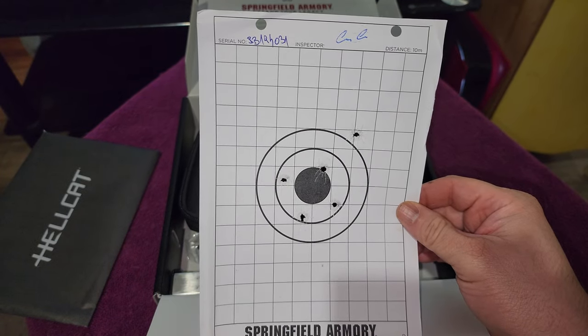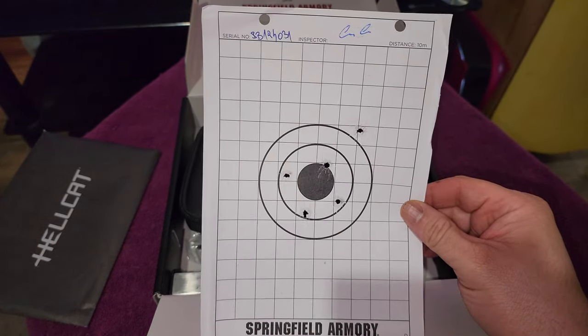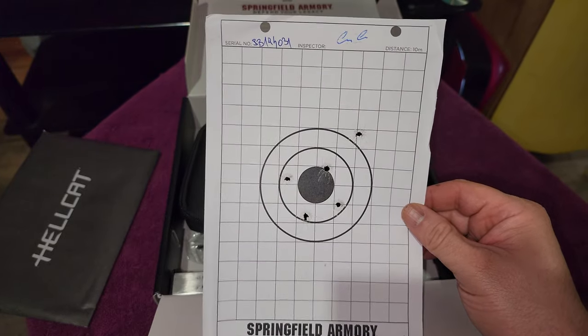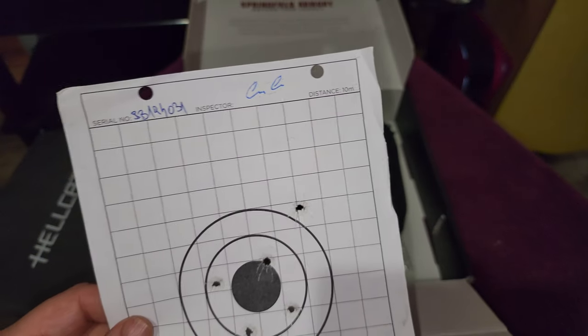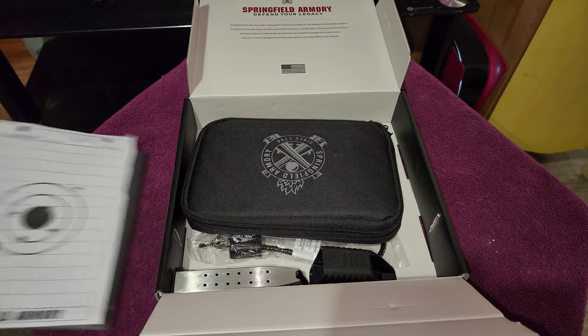And a test fire document here — five shots. One of them actually went way up here, but other than that, pretty good grouping there. It's at 10 meters, so I guess okay at 30 feet, right?